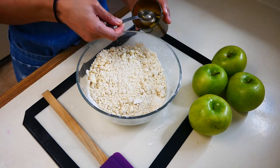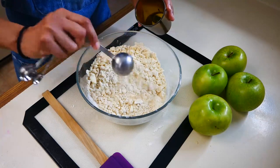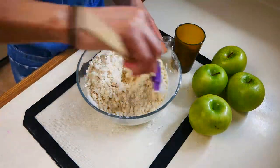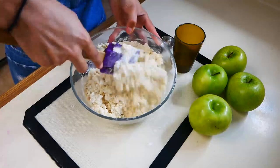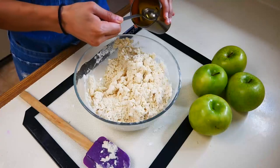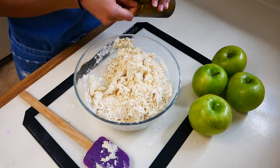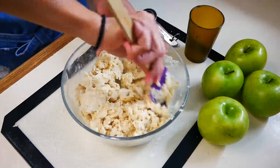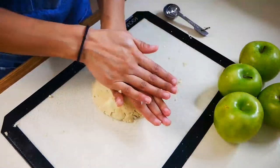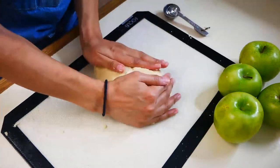Next we're going to add about four to six tablespoons of white distilled vinegar. You want to make sure that you're adding your vinegar a little bit at a time, mixing through, and then eventually your dough is going to come together. Now that our dough is the perfect consistency, we're going to wrap it up in plastic wrap and set it in the fridge for 15 minutes.